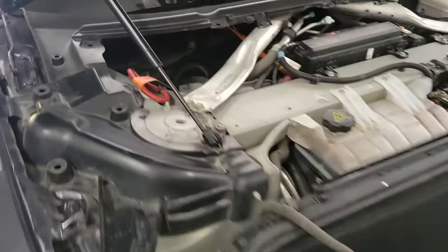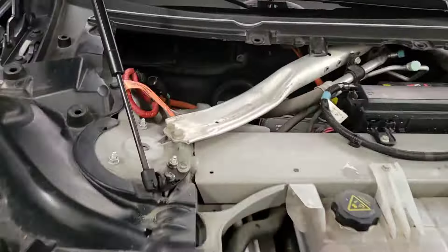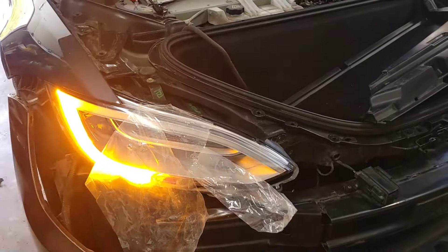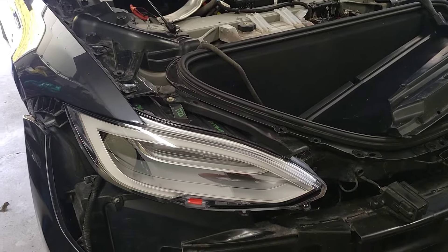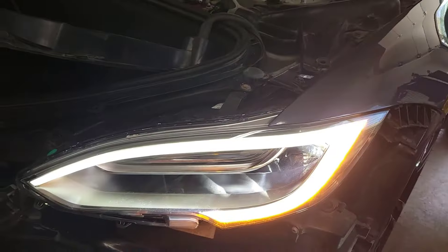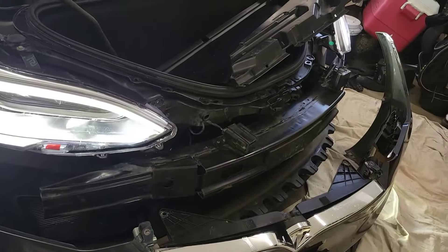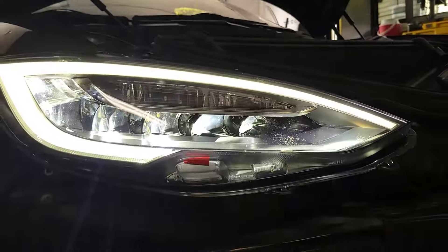We're going to connect the fireman's loop first, and then the ground. So we're going to test the lights now — see if they work. Put your foot on the brake. Just like a spaceship! There we go — there's the brows. Turn signal. And turn signal. Awesome — like brand new. Emergency lights. Those are the high beams. That's looking really good — beautiful.